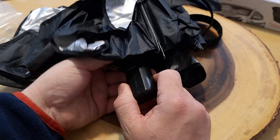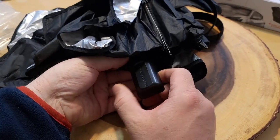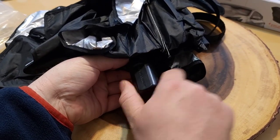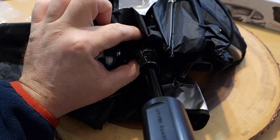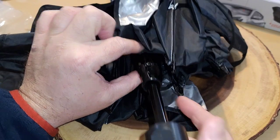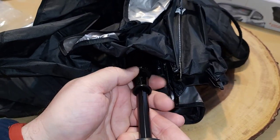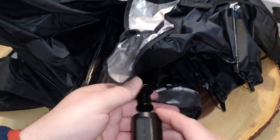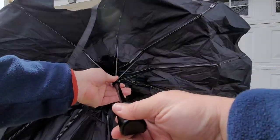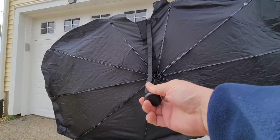Right away I'm a little disappointed — this is all manual. What you're supposed to do is open it up, undo the velcro, pull the handle down, and then inside here you just push and expand it. I'll take it outside so you can see what it looks like.